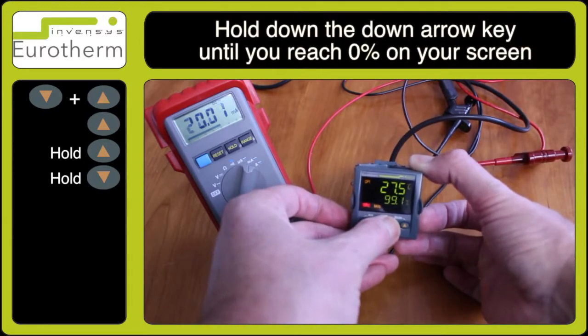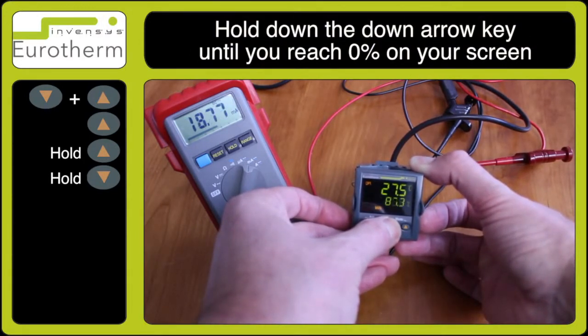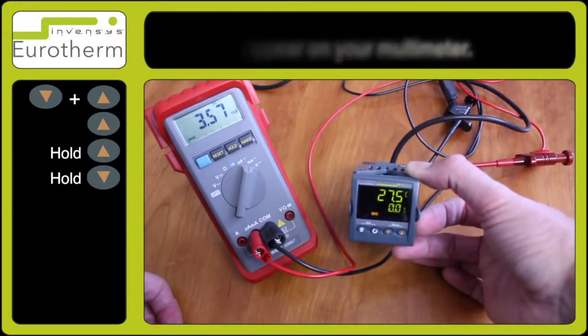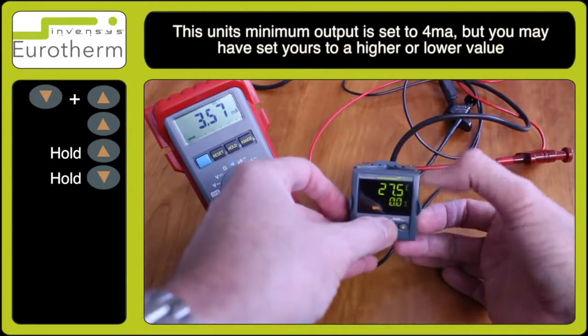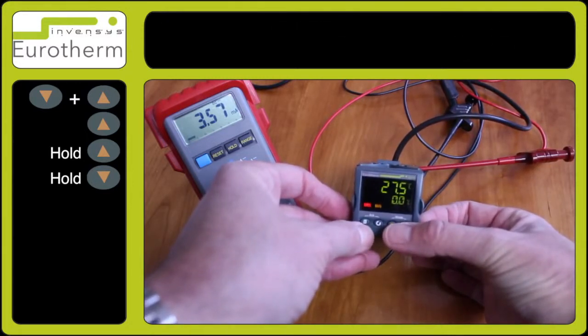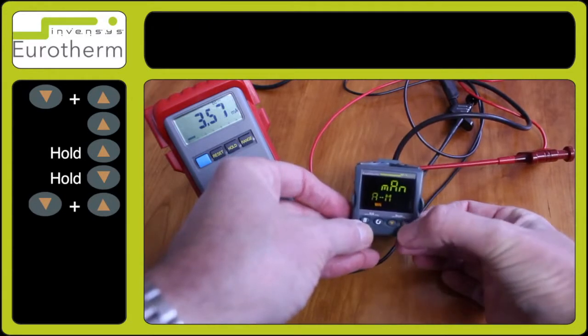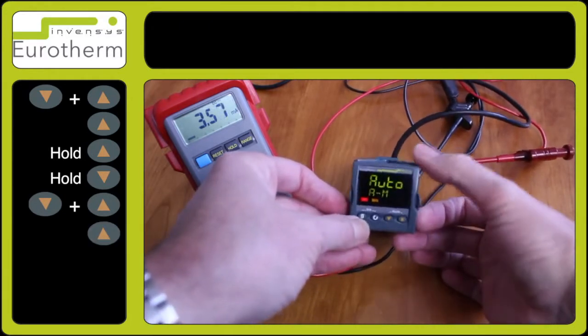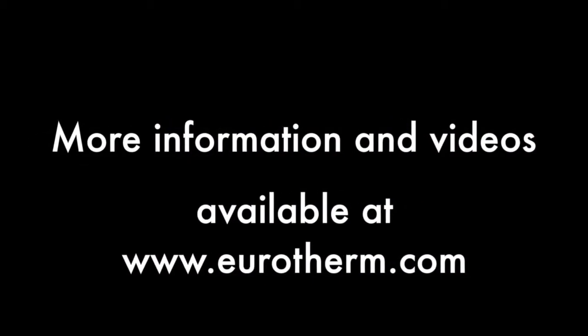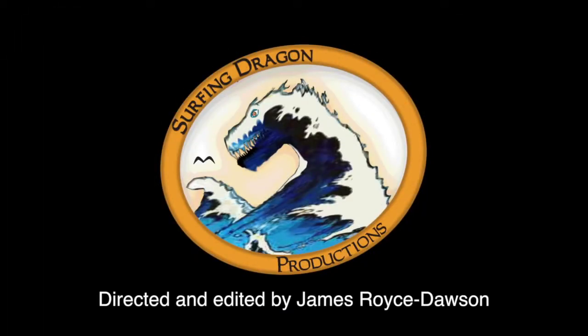Use the down arrow key to select zero, so we have zero percent. As this is set for four to twenty milliamps, we have approximately four on the screen. To go back to normal operation, press the up and down arrow keys and select Auto. This is how you check to ensure your output is working.